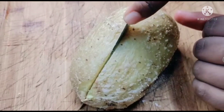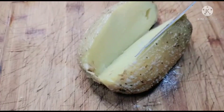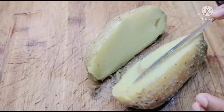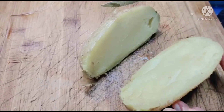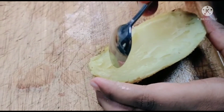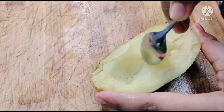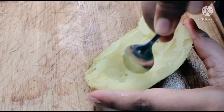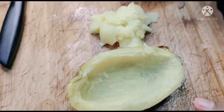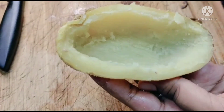Now cut the boiled potato into half lengthwise. After cutting it, you can scoop out the pulp. Leave some pulp at the sides, otherwise the skin will come apart.